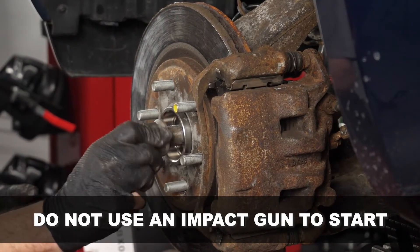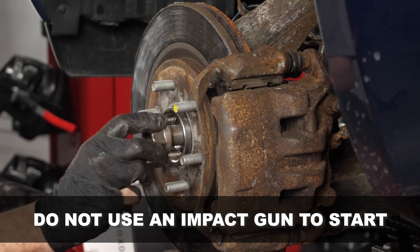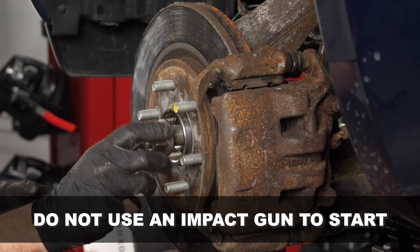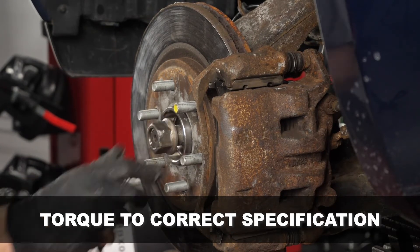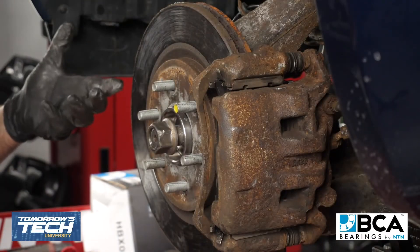You'll notice I'm installing this axle nut by hand. Make sure you always give it a good start by hand and don't use an impact gun to start these. Again, it's very crucial to make sure that you're torquing this to the correct specification, and on this vehicle we're at 101 foot-pounds.